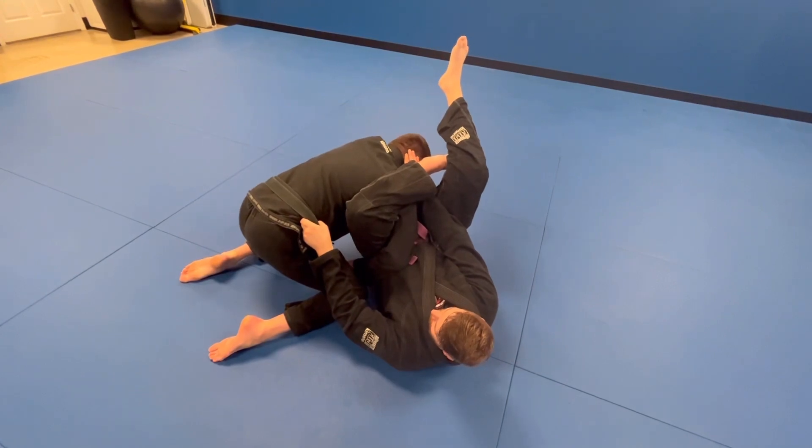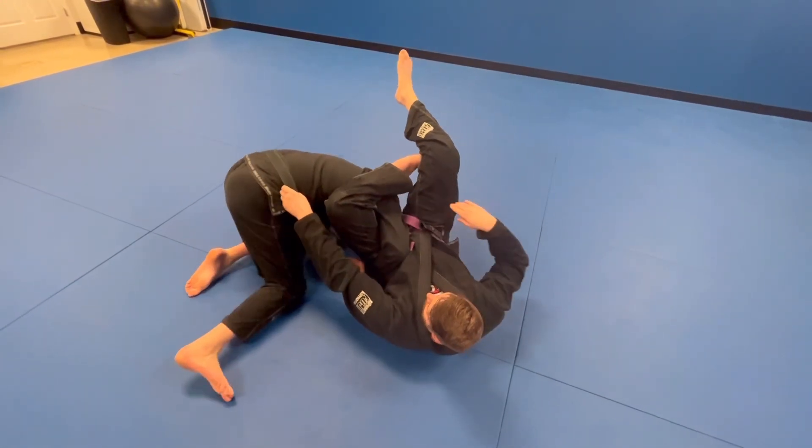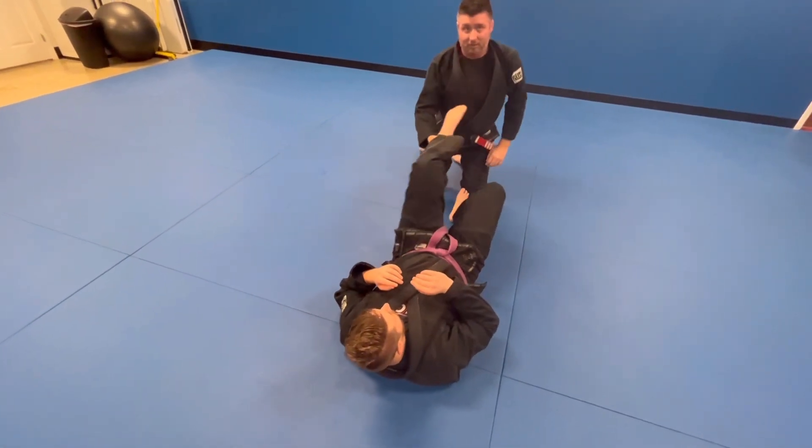Next thing we'll do is I'm going to roll underneath him. I'm going to stick my hand in his face, grab my hands into a barrel roll, and come out towards his legs, just like that.